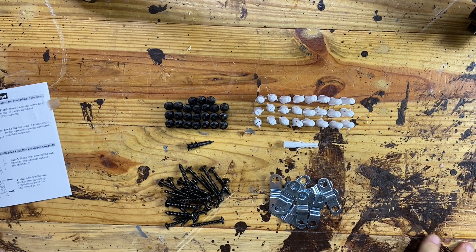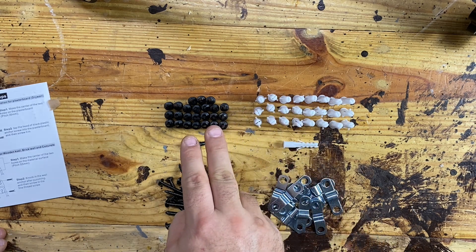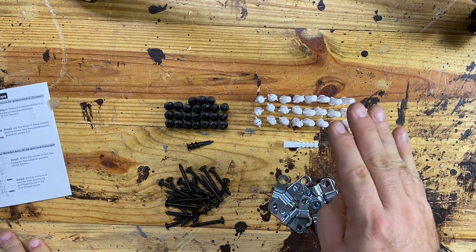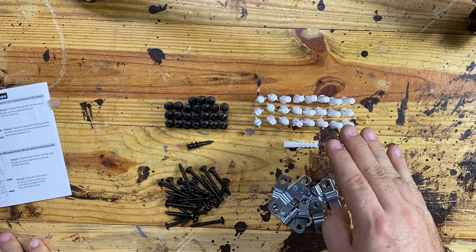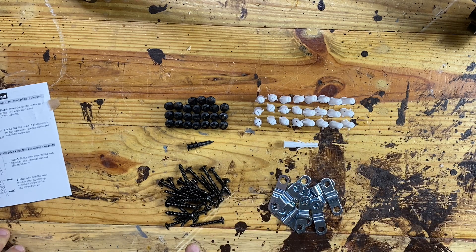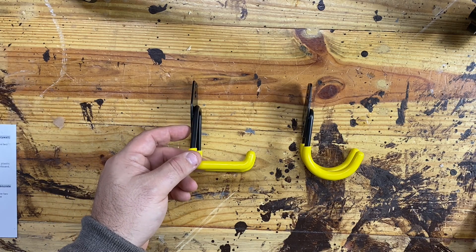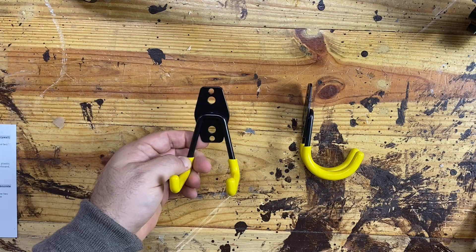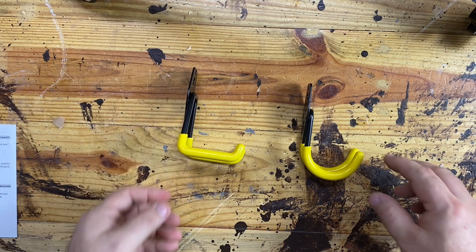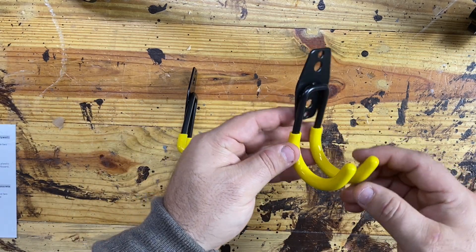In the hardware, we have exactly 12 metal washers, 24 black plastic anchors for drywall, 24 white plastic anchors for concrete, and 24 metal screws. For the smaller hooks, we have the small square — we get two of these. And for the smaller hooks, we get a small J-hook, and we get two of these as well.